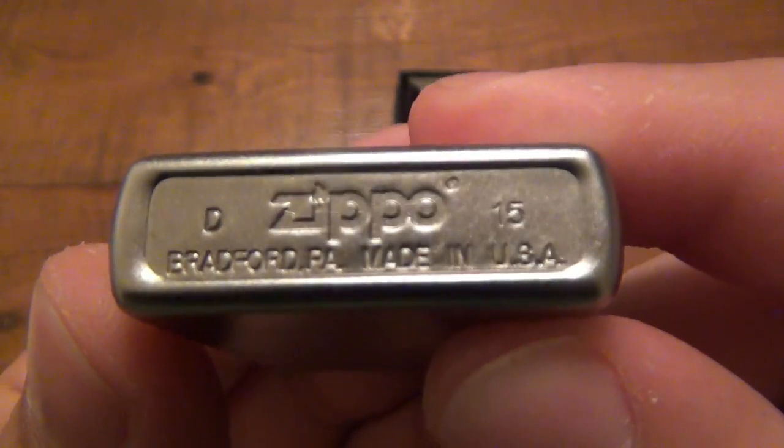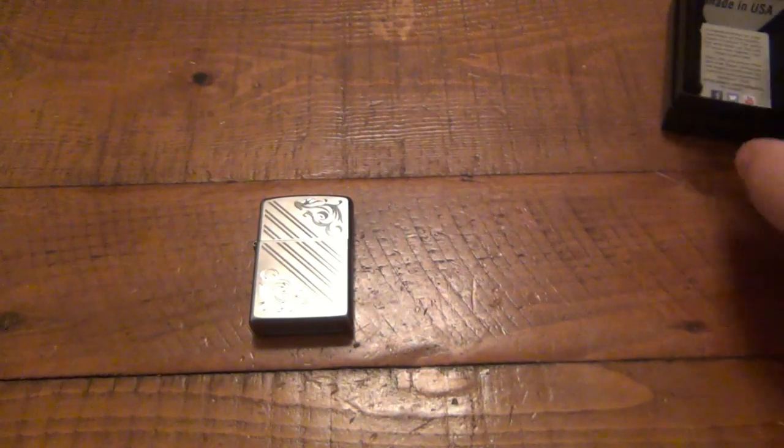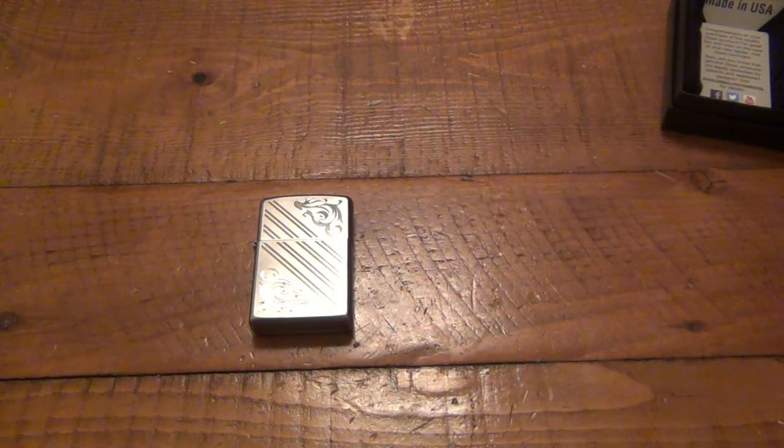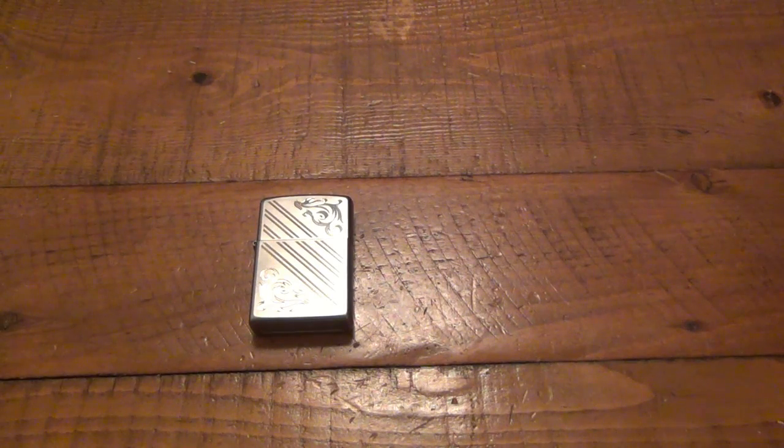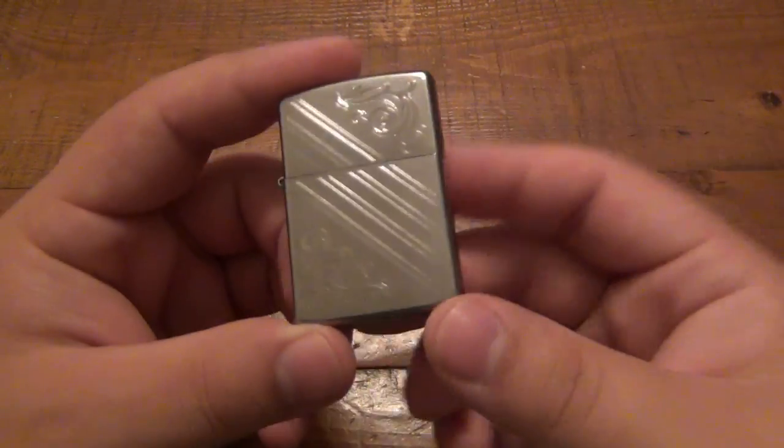This one was made in 2015. What makes this really interesting is that this Zippo was actually released September 3rd, 2012 to the Portuguese market — Zippo Portugal. As you guys know, all Zippos are made in Bradford, Pennsylvania, but they are distributed around the world, and sometimes they do limited edition models for different countries.